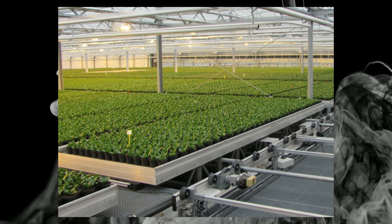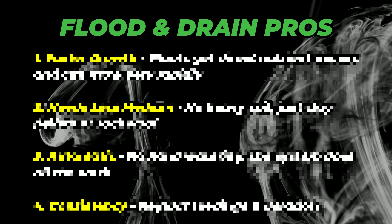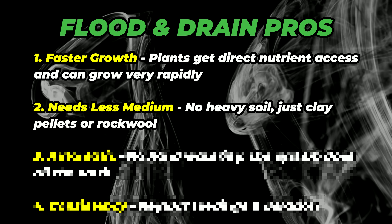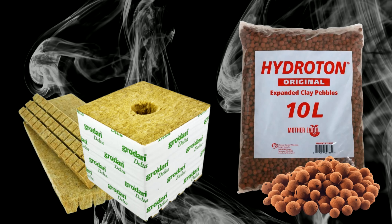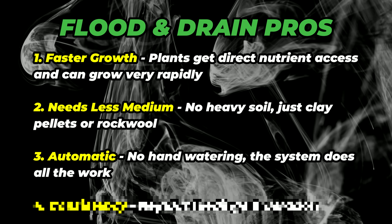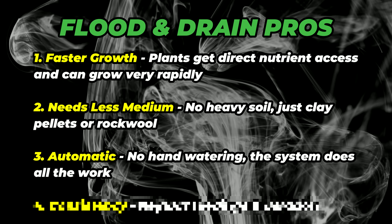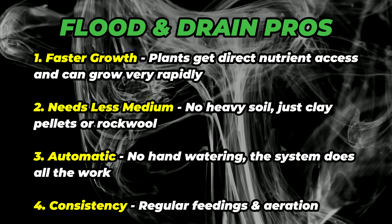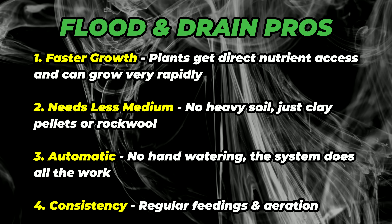It can also work really well right here in a little 2x4 tent at home, and you can get the same kind of results as big commercial facilities. There are some pros and some cons to a flood and drain table. For the pros: first, there's faster growth because your plants get nutrients directly to the roots. You also need less grow medium — you don't need heavy soil bags, just some hydro pellets or some rockwool cubes. There's also full automation with no hand watering at all. You just set your flood cycles and let the system do all the work. And there's very consistent feeding — your plants are always getting the same feeding at the same time and always getting plenty of oxygen right to their roots.